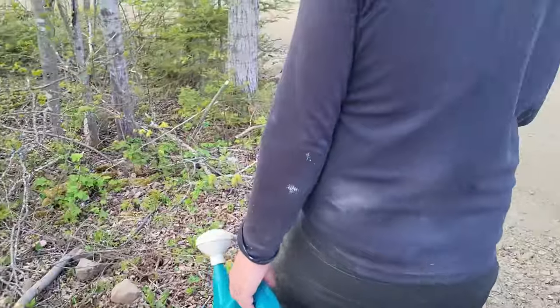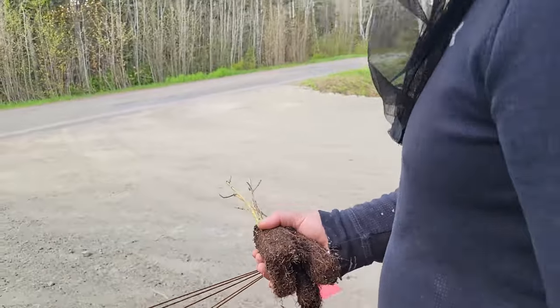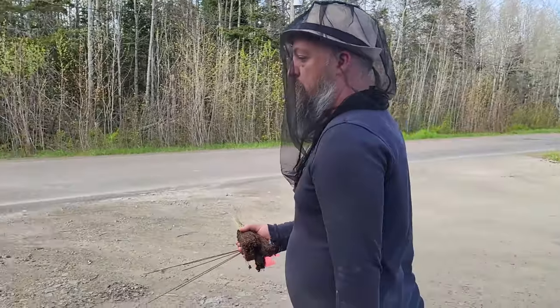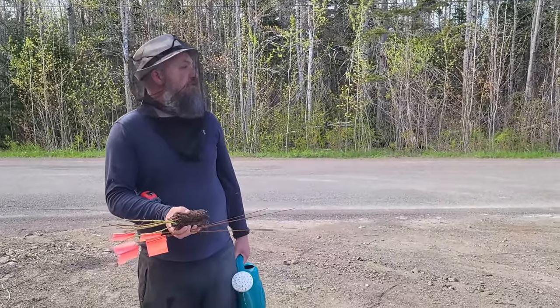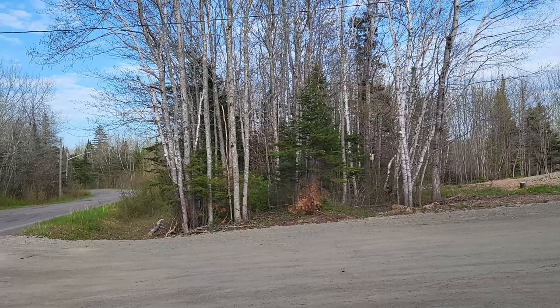Walking around in these funny masks trying to scare the locals! I have more golden willow shoots — planting them along the road front so that as you're driving up towards the property you see willow trees just lining the whole road.